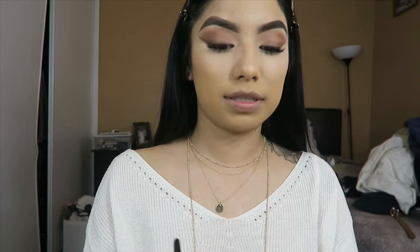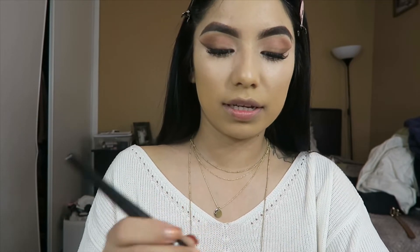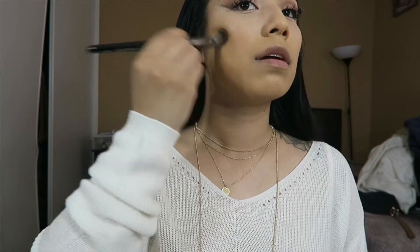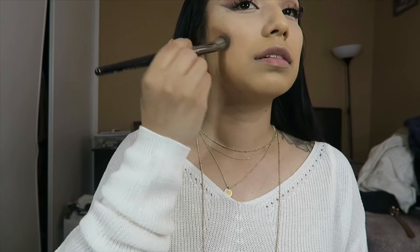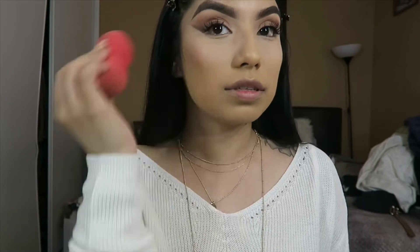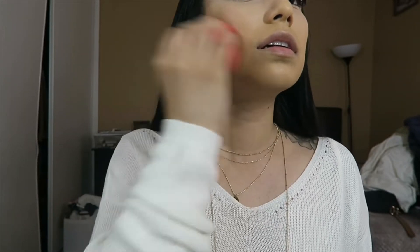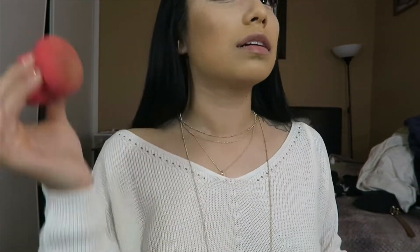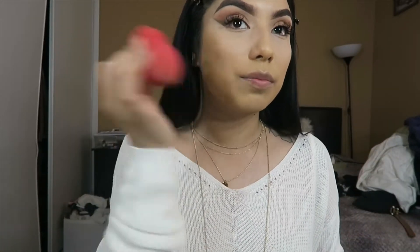I don't think I'm gonna like this brush. I usually like using a sponge better than a brush for my contour. Yeah, I definitely prefer the sponge.